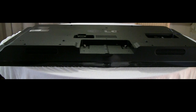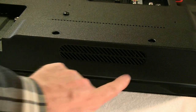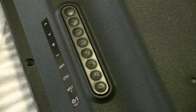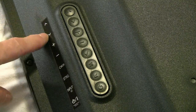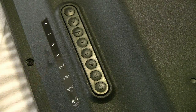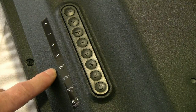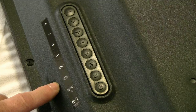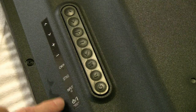The built-in speakers are on the base of the unit, one on each side. On the left hand side from the back, you have channel up and down, sound plus and minus, an OK button, settings, input select, and the on/off button.